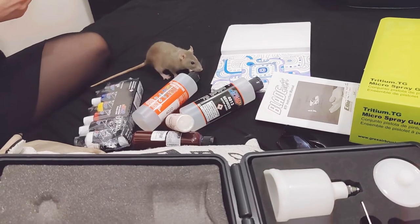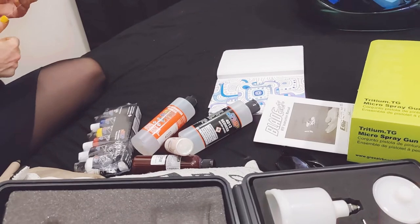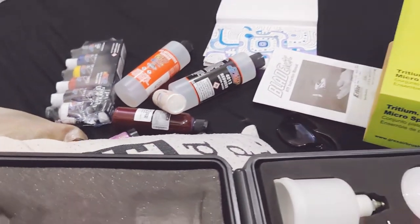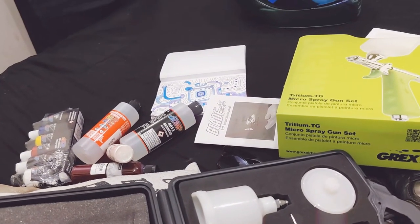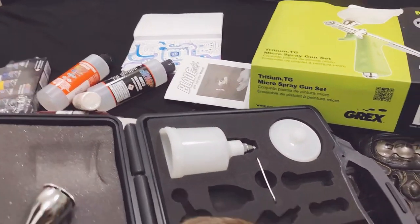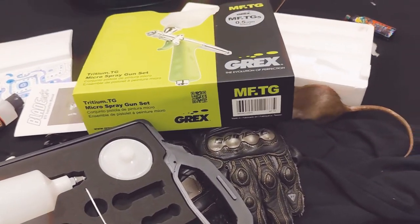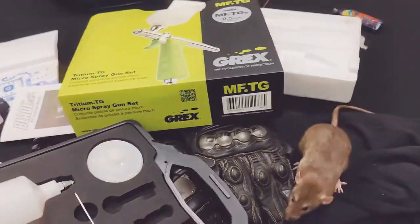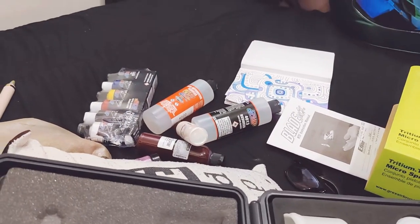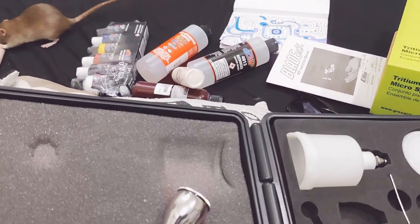The candy dyes and aniline dyes are the auto air stuff or whatever — I think, I'm not sure. Worst case I just mix up some House of Colors intercoat clear or some custom show clear. I just didn't want to do that because besides the fact it's a pain to clean out of the gun, it's really expensive too. So I prefer not to just mix it up to test-spray some candies. We'll see how it sprays in a minute.